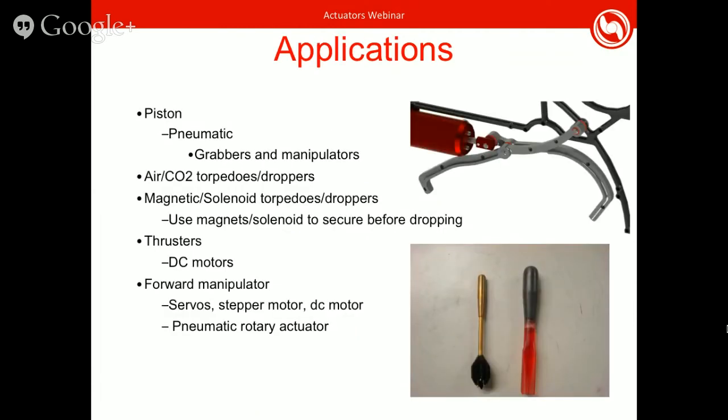General applications for these actuator types: a lot of times you see pneumatic pistons, where solenoid valves are connected to either side of a piston. These are very useful for grabbers — many teams use them for that. On the right is an example of how a piston would be hooked up with an arm to actuate a grabber to grab something underneath the AUV. They can also be used with forward manipulators, and in general there's very wide usage depending on what you hook them up to.